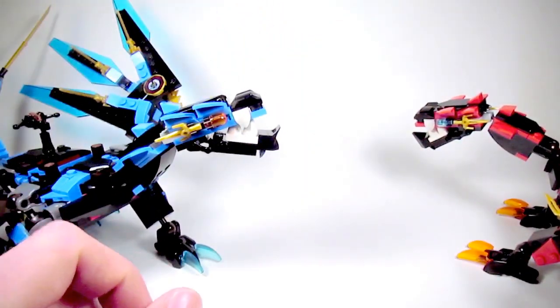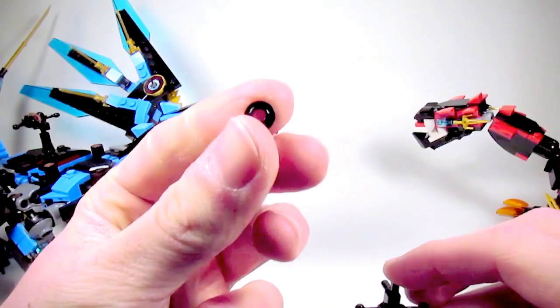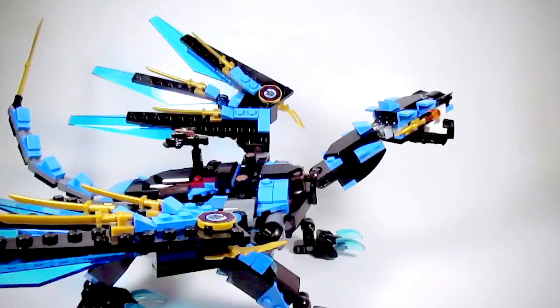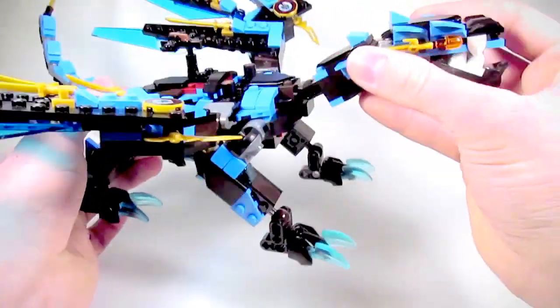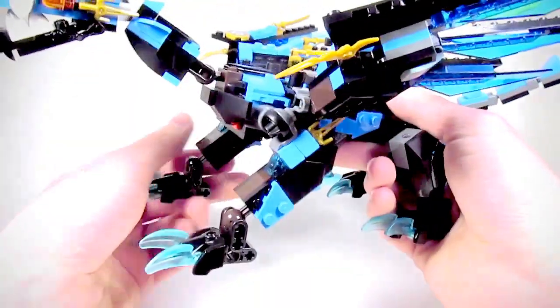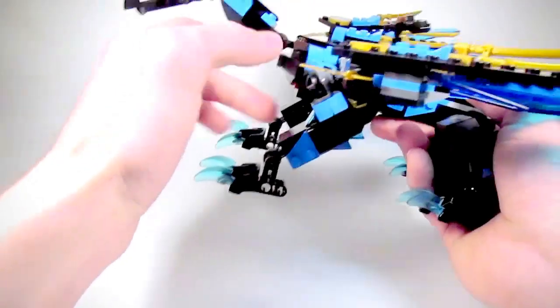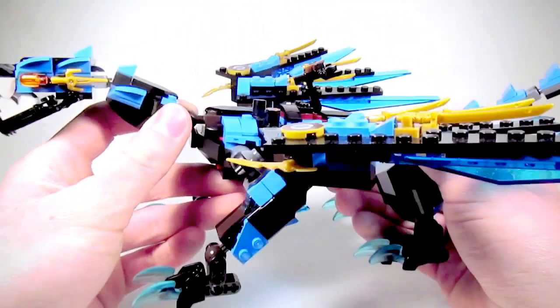The only piece that doesn't come from the fusion dragon is this black Apollo stud, which was an extra that came with the forge. Kai's dragon was the finished version that I settled on, and Nya's dragon here is the rough draft that I started out with. I much prefer Kai's dragon because it looks a lot more finished and neater, but other than that the two dragons are similar, and I'm going to be showing a tutorial for Kai's dragon.